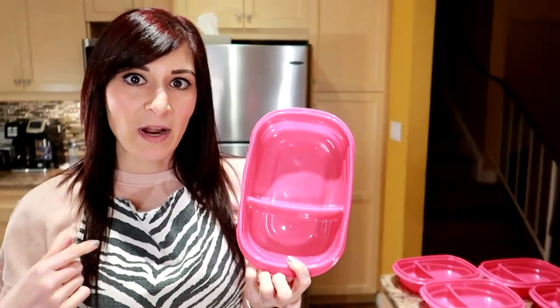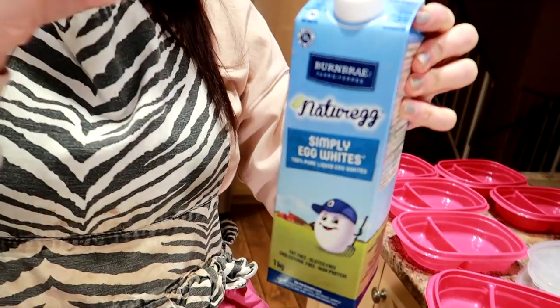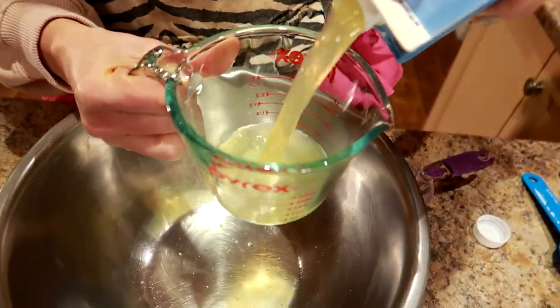We need the 14 slices of bread. We have our pans preheating. I've got seven containers here — I get these from Walmart. I like them because they have two dividers. I'm gonna put fruit in one side and the French toast in the big part. For egg whites, we're gonna use two and a third cups — that's a third cup a day. Let's get that in a big bowl.